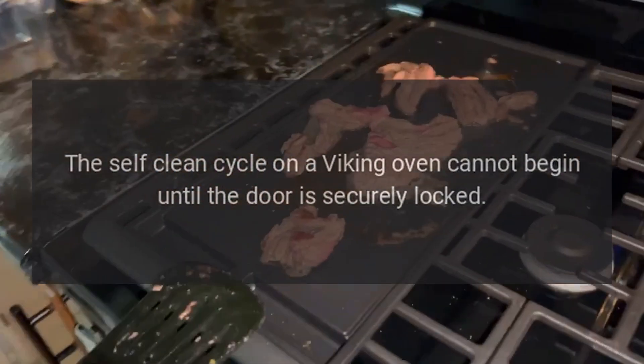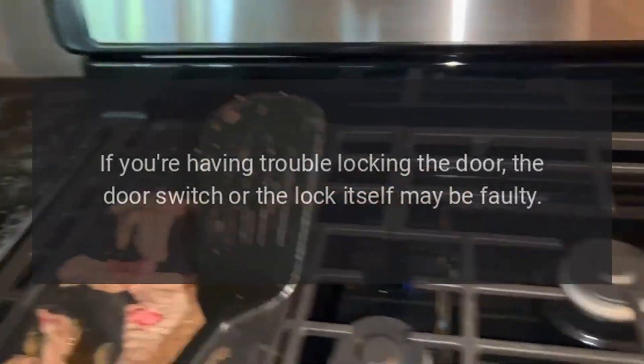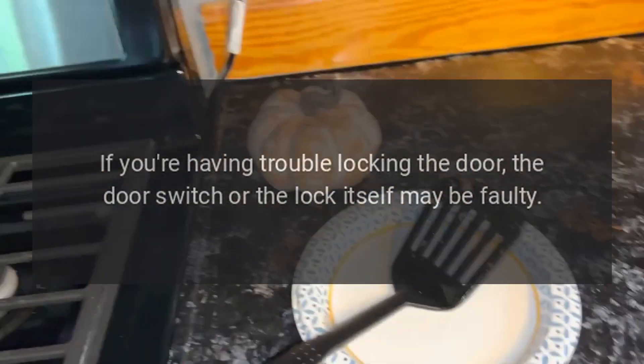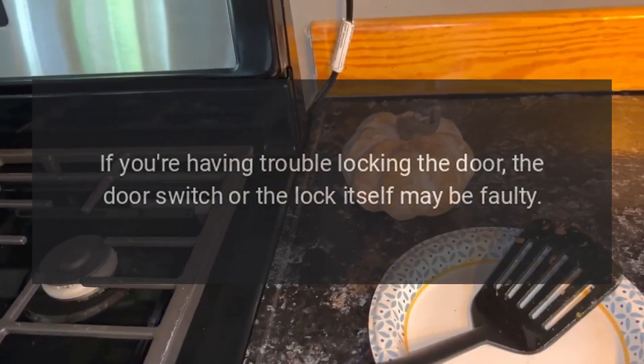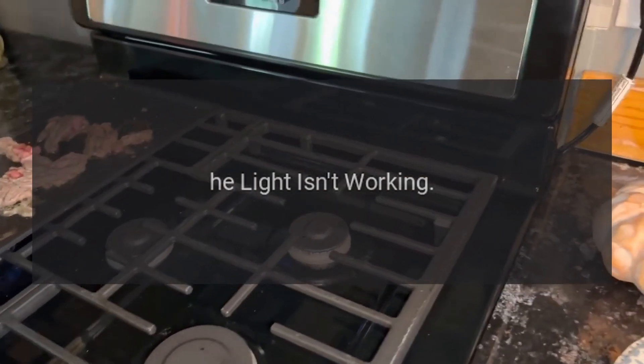The oven won't self-clean. The self-clean cycle on a Viking oven cannot begin until the door is securely locked. If you're having trouble locking the door, the door switch or the lock itself may be faulty. A burned wire or failed timer may also be the culprit.